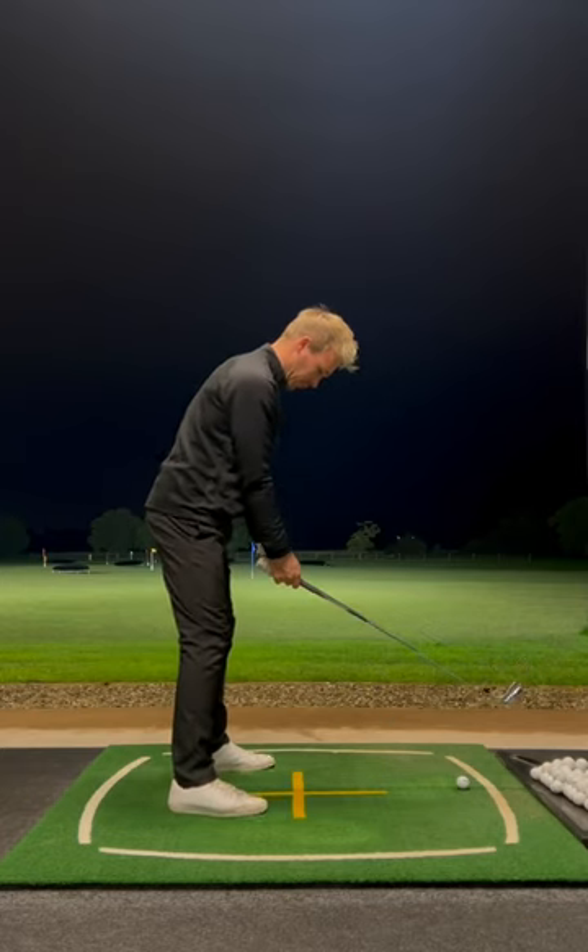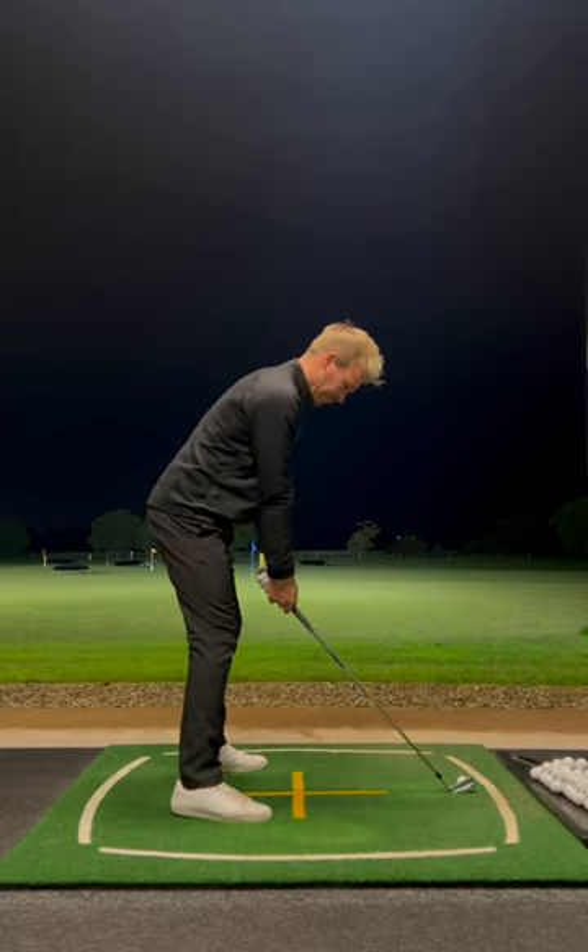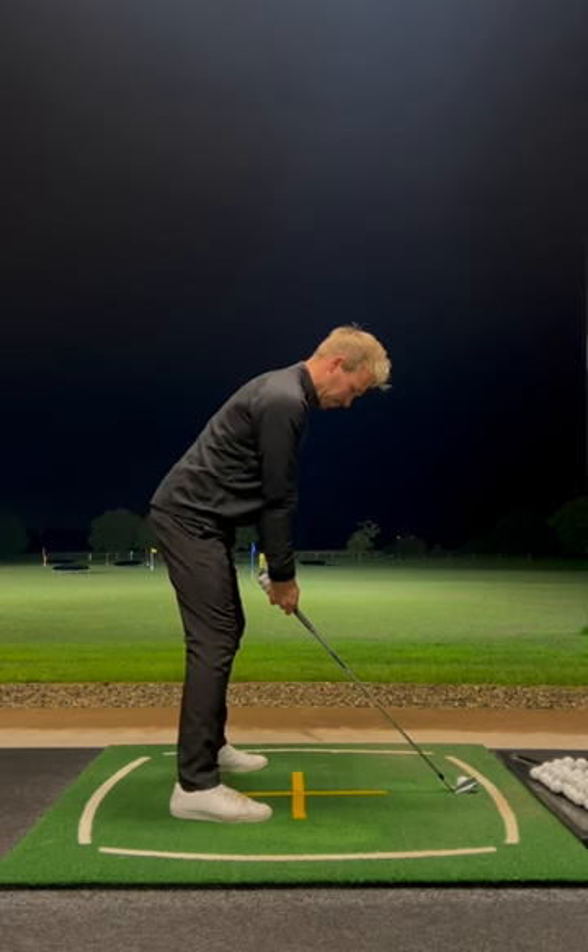Get the ball in the centre of your stance and get the weight 60-40 in favour of the front foot. This is going to get your weight in front of the golf ball and bring the angle of attack down.